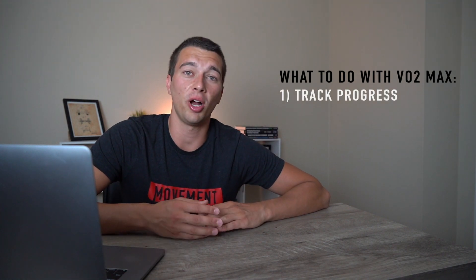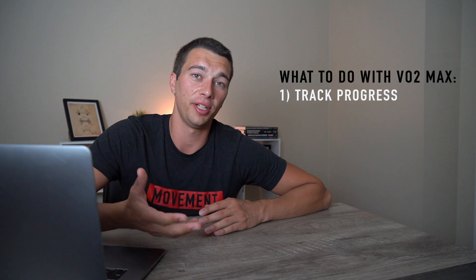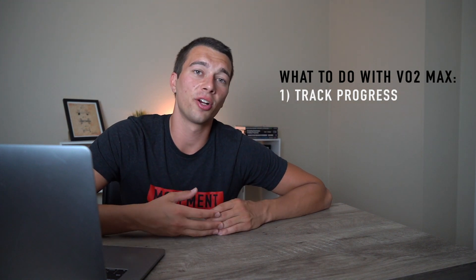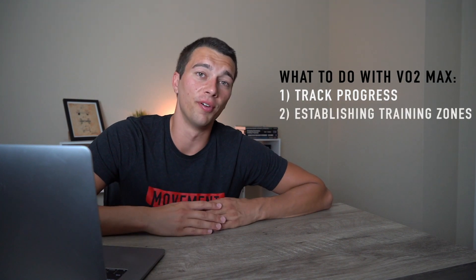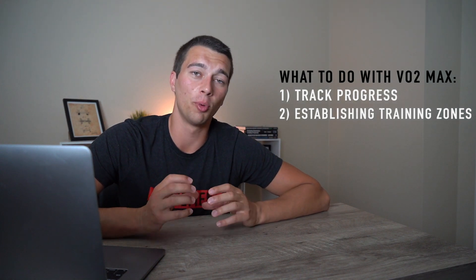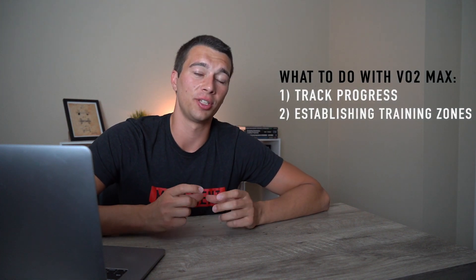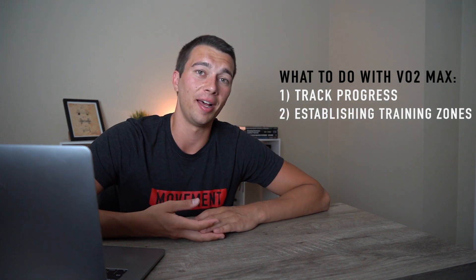So what do you actually do with a VO2 max number? It's really effective for tracking progress over time — if you improve your oxygen delivery or cardiac output, you'll see a higher VO2 max with training. It can also be really helpful for establishing good training zones. For example, in online strength training for endurance athletes, dialing in on numbers like training zones lets you more efficiently program intervals, tempo work, and similar training.